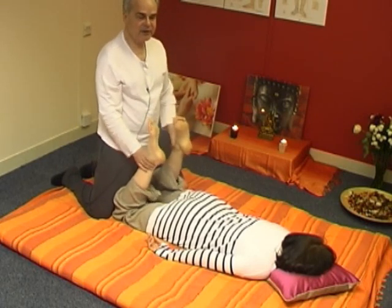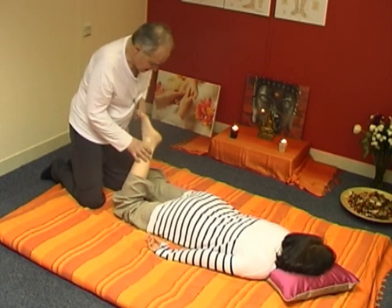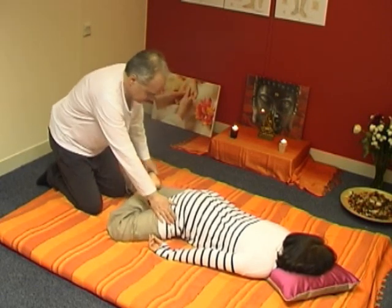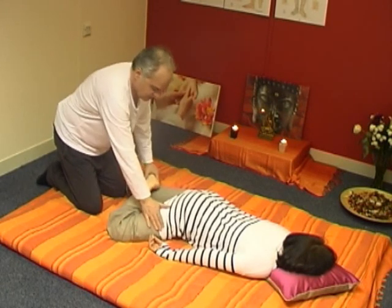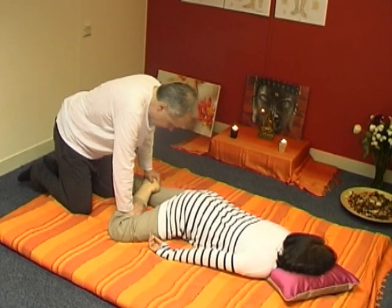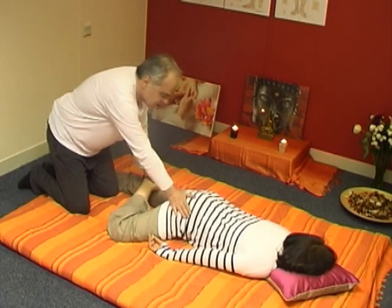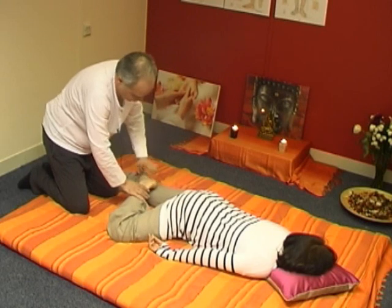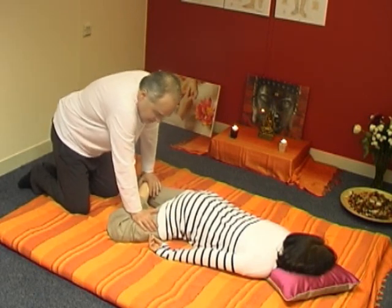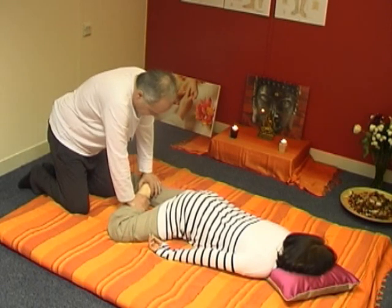We want to achieve further flexibility of the leg. One good way is to put her leg like this and press down gently, again moving from the movement coming from my waist. By doing this — with one hand holding her foot down just above her knee stabilizing it, and the other coming down — I'm helping the tensor fasciae latae, but also working on her gallbladder meridian.